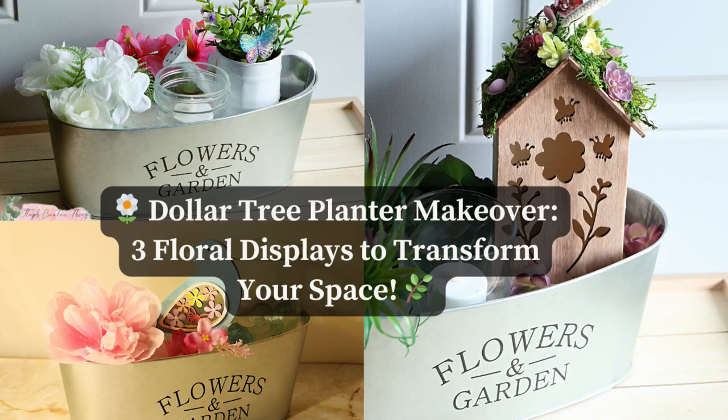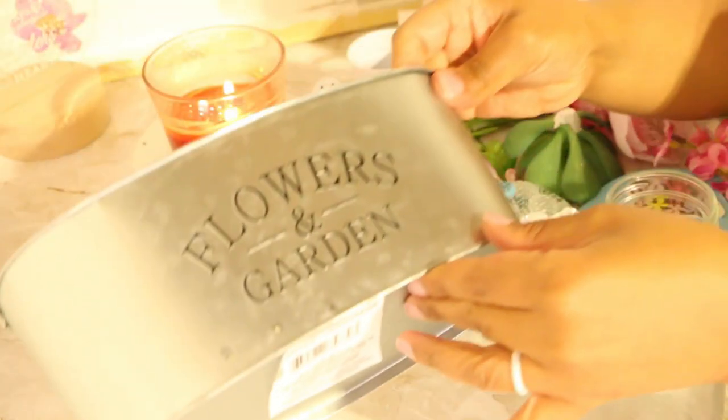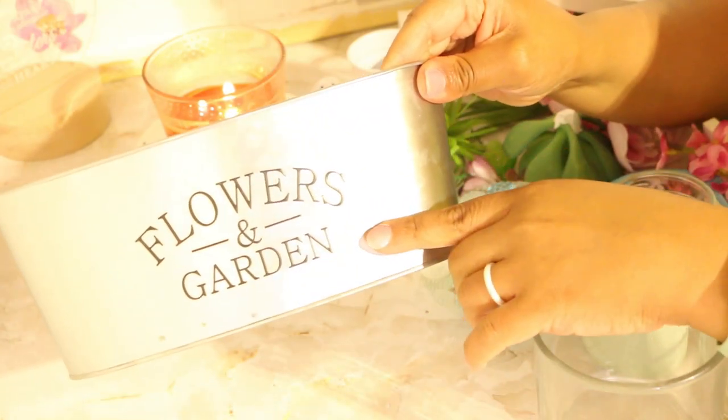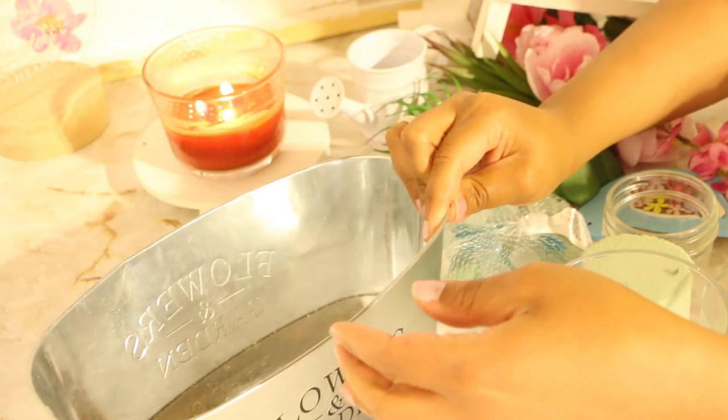Hi everyone! Today I'm going to show you how to create three floral displays using the metal planter from Dollar Tree. You're going to need one of the metal planters from Dollar Tree.